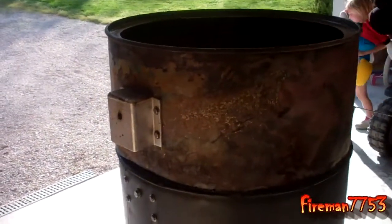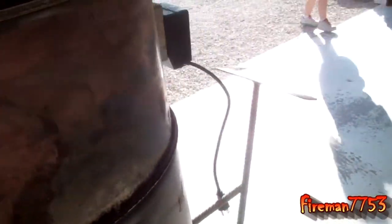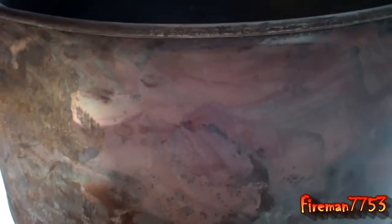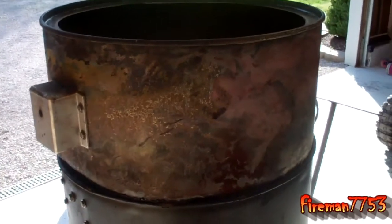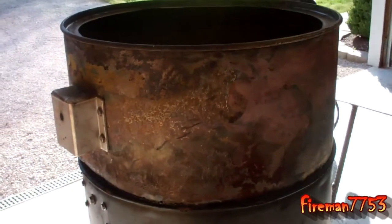We got the rotisserie added in, just like on my old barbecue pit. I'm going to get a couple of handles to put on both sides so we can just lift it off and on to put the meat on and off. I've got to get some retaining clips to help hold it on the top, and my pops has all that, so I've got to go get that from him. Then we'll get this baby finished up and painted up and try her out, hopefully in a few days.